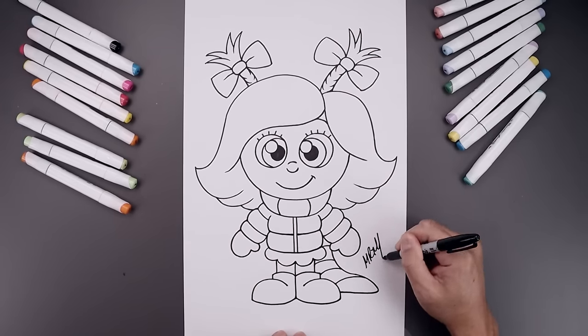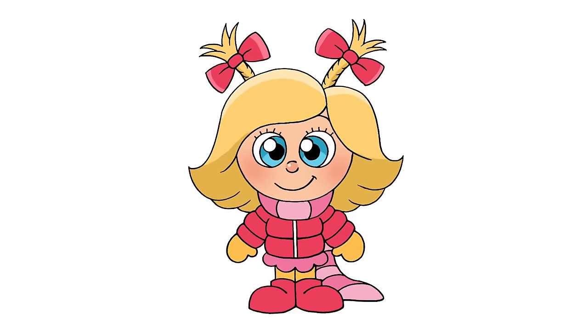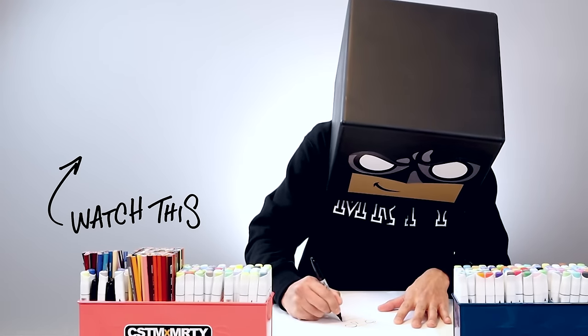Let's finish off by signing our art and adding a splash of color — and that's pretty much it, that's how we draw Cindy Lou Who. I hope you enjoyed today's lesson. If you did, please make sure you subscribe because I'm posting new lessons every single day. You can also drop your request in the comments below. Thank you for watching and I'll see you again soon.